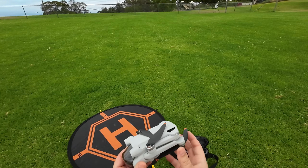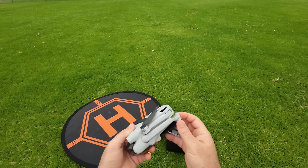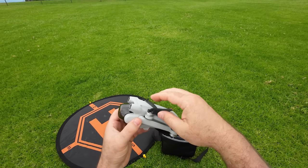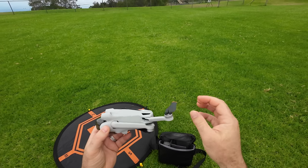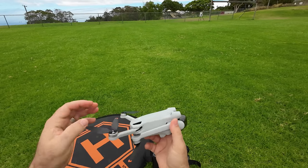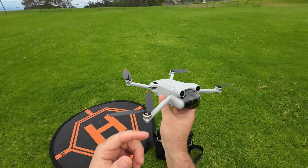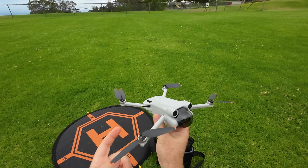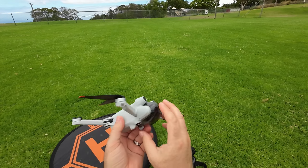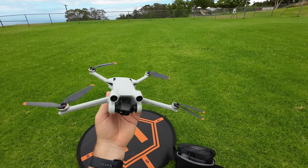The cool thing about this version is it doesn't matter which way you unfold the arms — top or bottom — they don't conflict at all, so you can do it any way you want. Just unfold all four arms. As you can see the propellers are super loose so you don't really need to spread them out — they're just going to spin out when you start the drone up. Take off the gimbal cover and there's our 4K 60 frames per second camera.